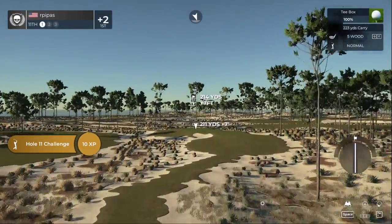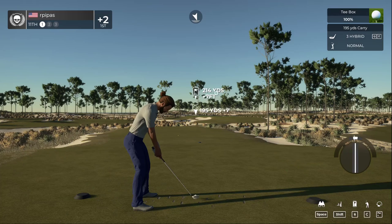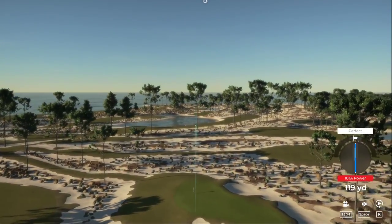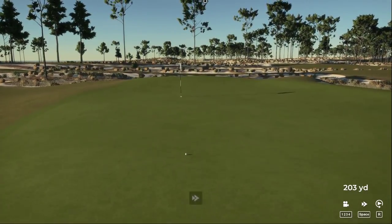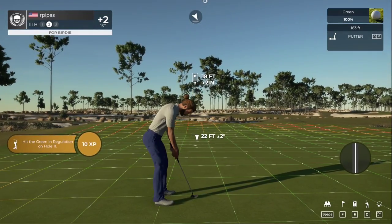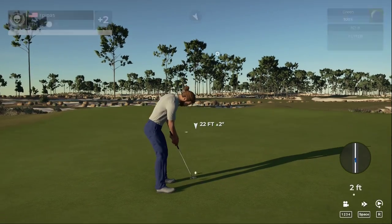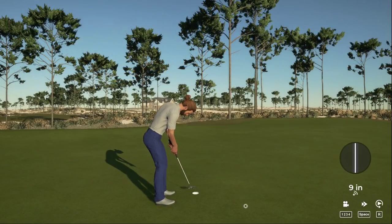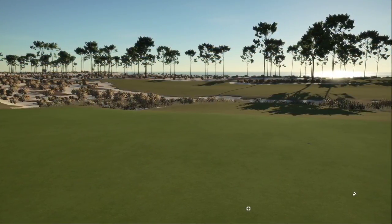Good luck on this par three. We'll take that — 18 feet to the cup. Looking really good... ah, just right by the hole. Let's see how these numbers add up — you are currently two over.